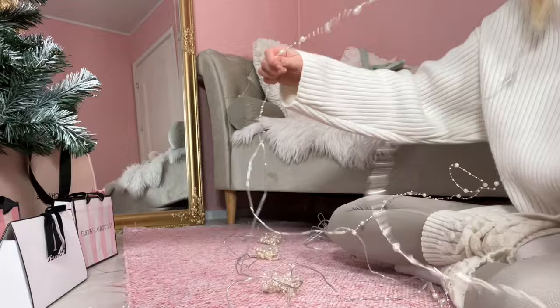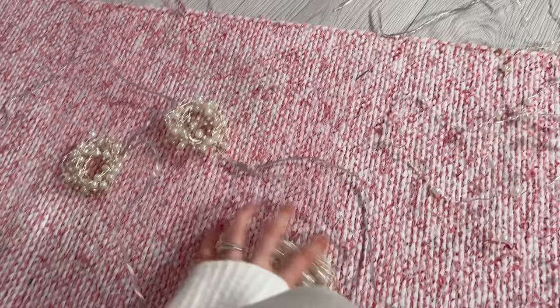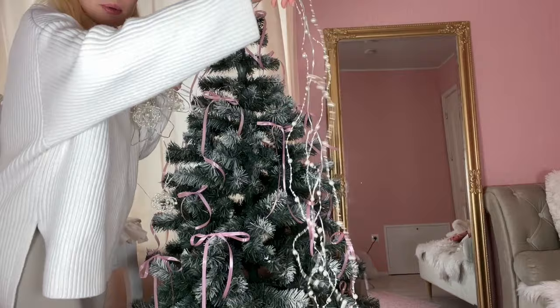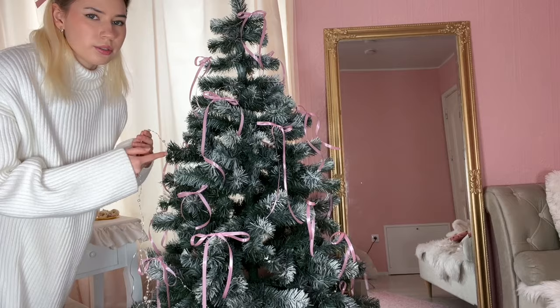Since I don't know how much of this is actually gonna fit on the tree, I'm gonna leave three of these undone just in case, so I don't have to put them back together if it ends up being too much. I can already feel all of them getting tangled again. Where's the other one? I probably should have done this before I put the bows on because this is really hard.